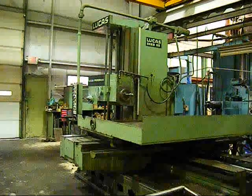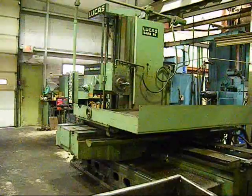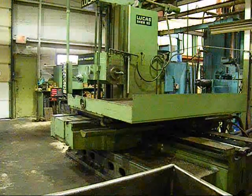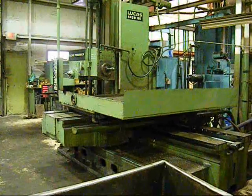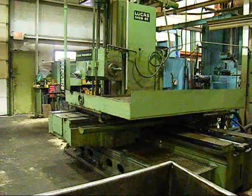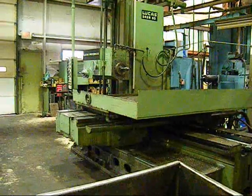This is a 1965 Lucas 542B60 horizontal boring mill. This machine has 60 inches of vertical travel, 72 inches of cross travel, and 72 inches of saddle travel. The table size is 48 by 86. We're going to go through the speeds on the machine, show the rapids, and try to give you a good representation of this machine tool.